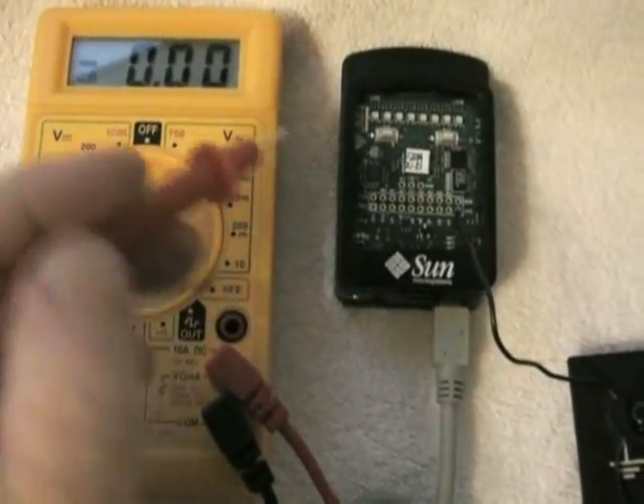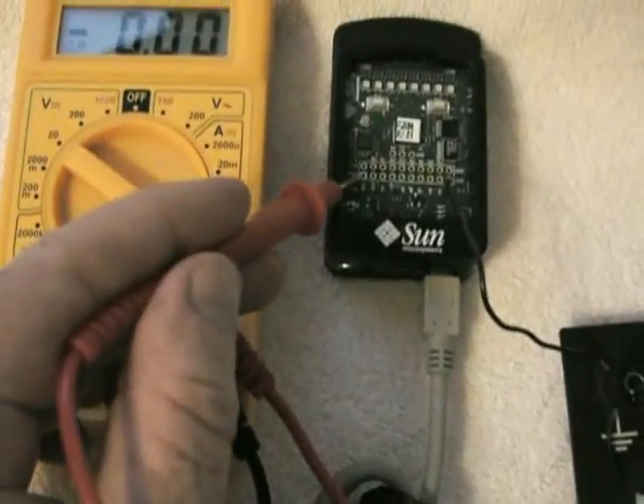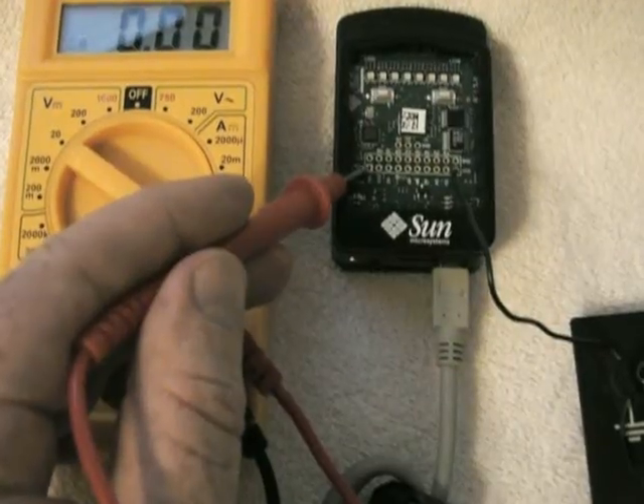Let's see what this switch looks like. Switch number one is right here, switch number two is there. The pins that support them are switch one and switch two pins right here on the sunspot.